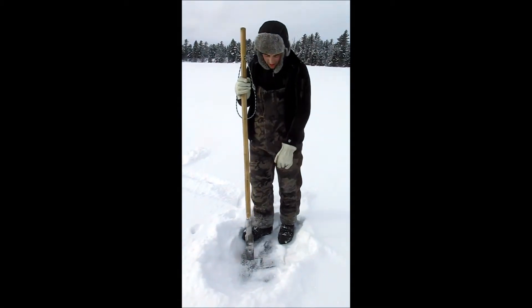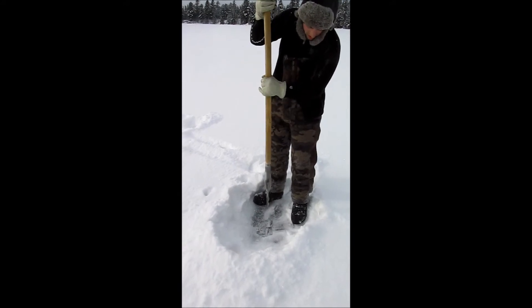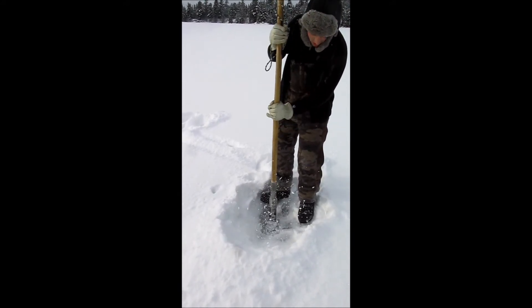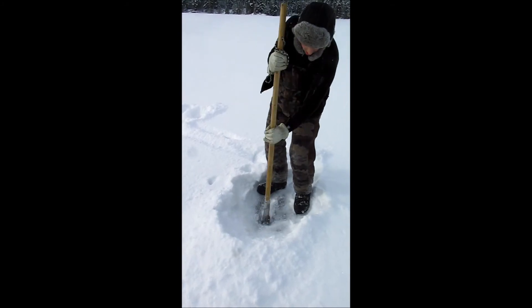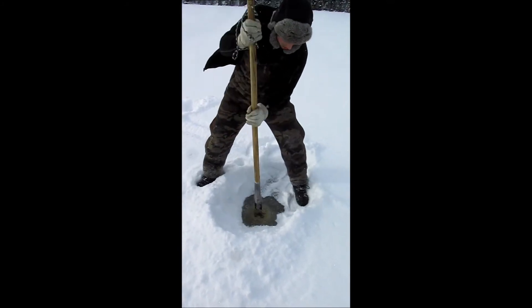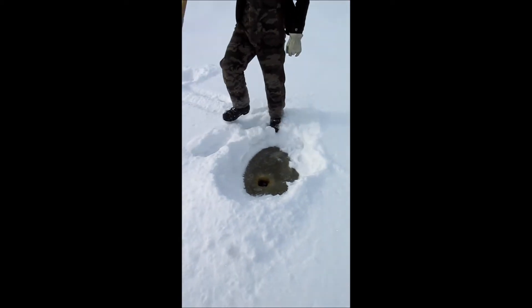There we go, chisel test. We've got about six to eight inches of hard ice here. We're just testing the depth in the lake for a little ice fishing.